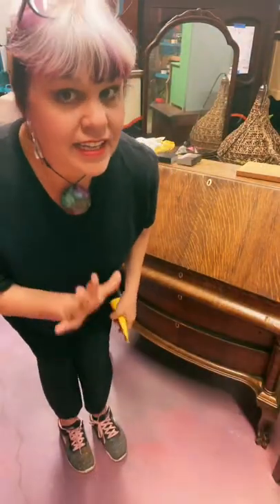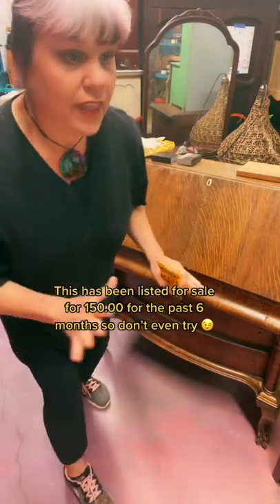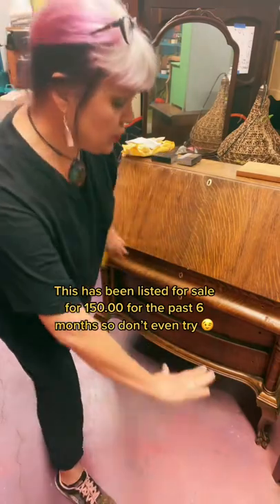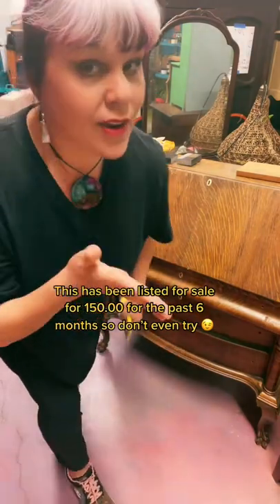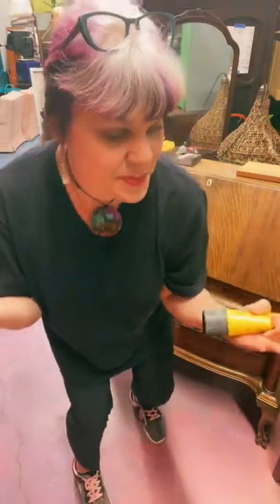I'm going to try to say this very nicely and very carefully. But if any of you thought that I was going to fill in the veneer and redo the entire stain, you're on the wrong side of TikTok. Hello, I'm Tangwood Sue. I'm a furniture painter.